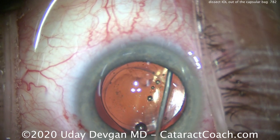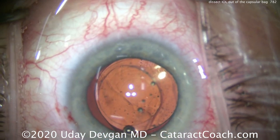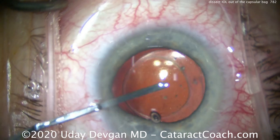Now more viscoelastic goes in, and watch carefully — we get a viscoelastic wave going behind the IOL optic. That's key. That dissects the IOL optic off of the capsule.